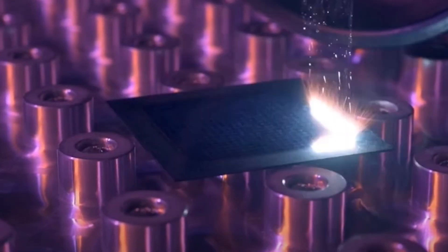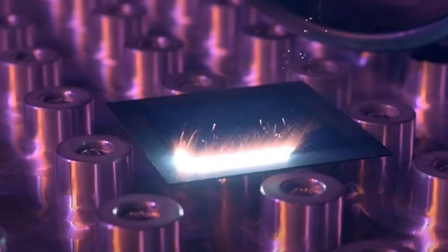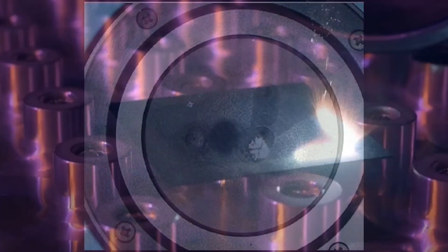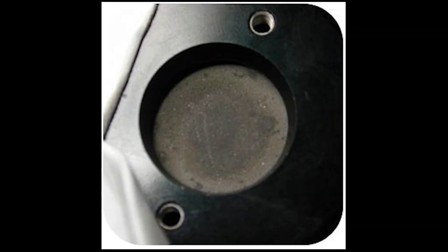It's worth noting that at sufficiently high energy densities, one might be ablating the coating slowly and causing gradual damage, so some caution is a good idea.